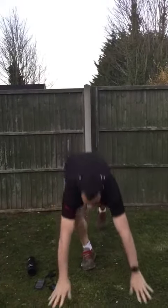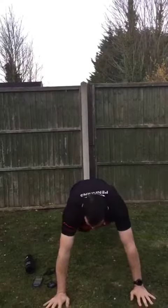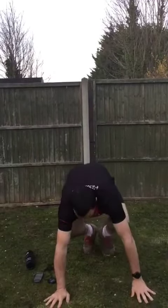Back into our burpees. If you're struggling with your burpees, take your step in, step in, and really explode and jump upwards.